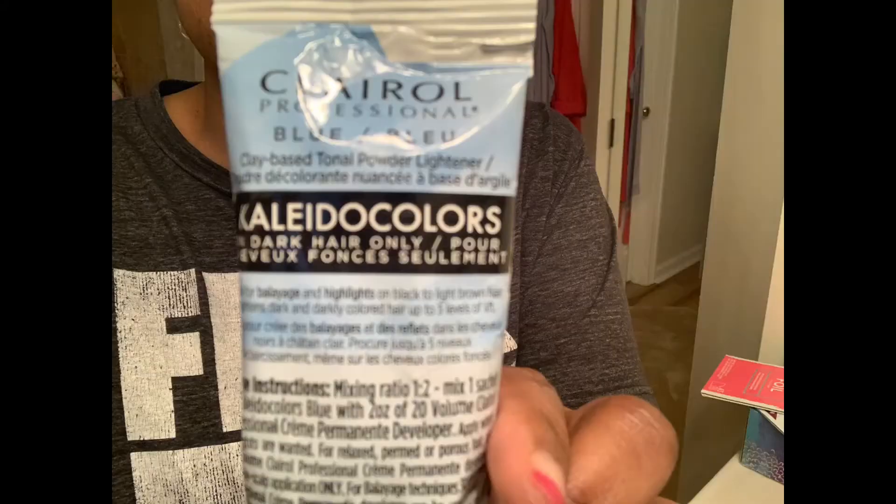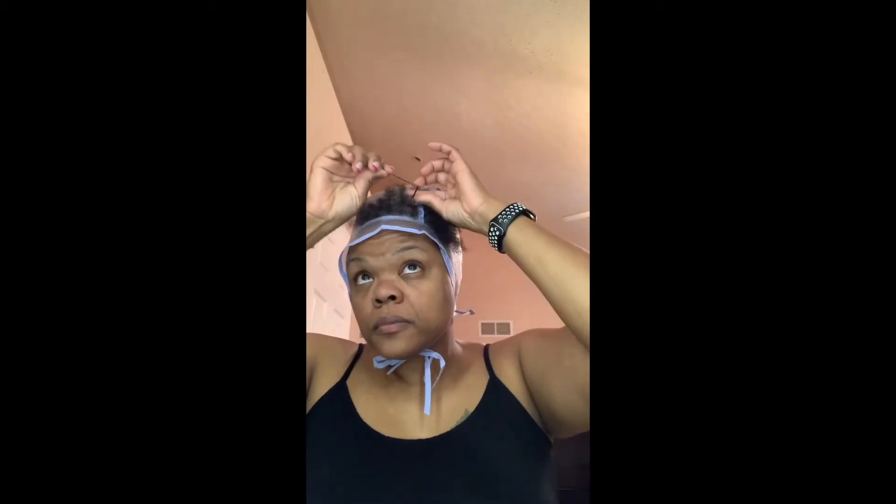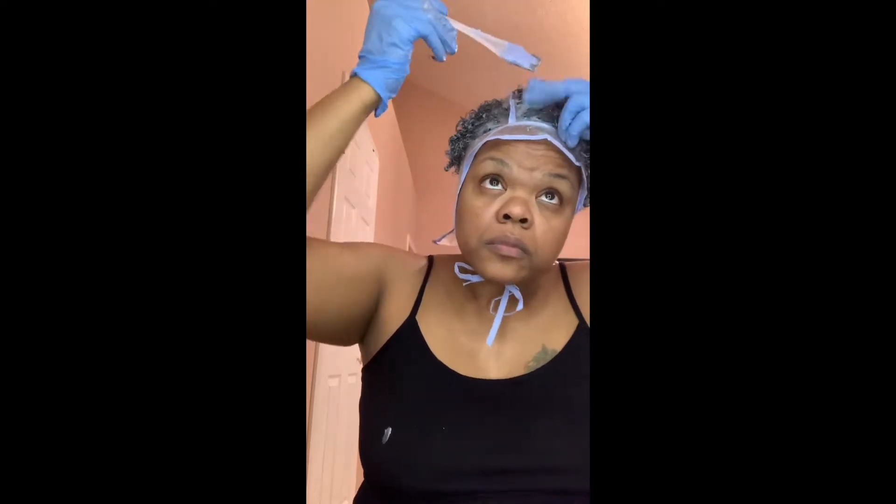For the first round of highlights I used the frosting cap method. The products I used were the Colloidal Colors blue powder lightener and volume 20 developer. Here you see me threading my hair through the cap. Next I'm applying the mixture of the developer and powder to my hair all over, and application is pretty quick because my hair is already threaded through the cap.